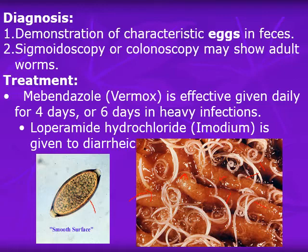The treatment is mebendazole (Vermox), which is effective, given daily for four to six days in heavy infections. Loperamide hydrochloride (Imodium) is also given to patients with diarrhea.